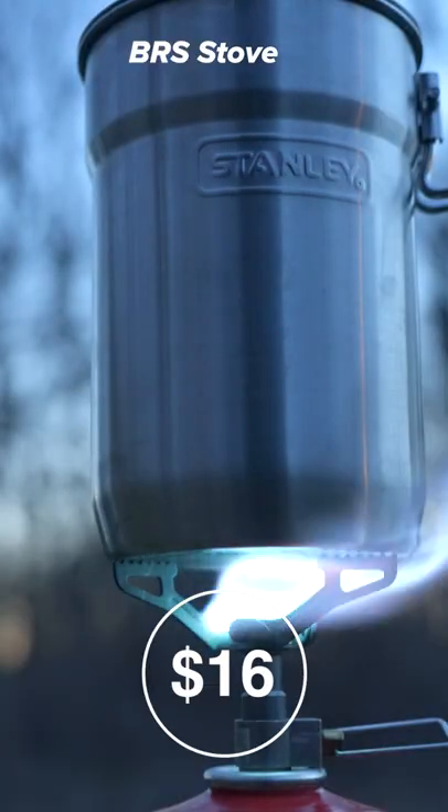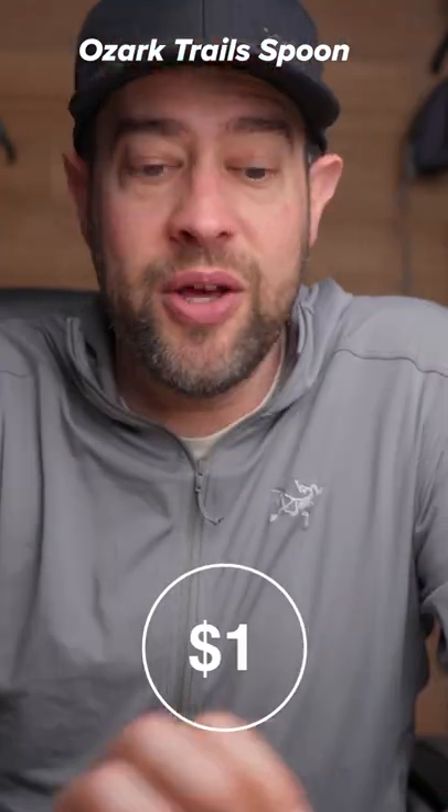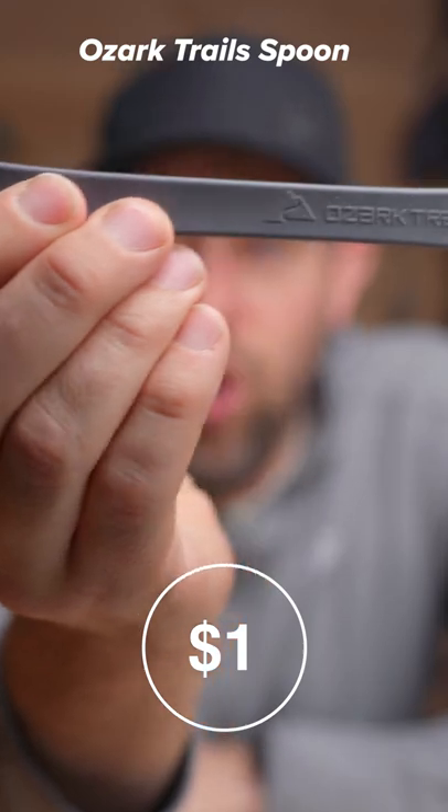Alright, the cook kit: the BRS stove, the pot I chose is the Stanley pot, and the spoon I found is the Ozark Trail — it's a Walmart spoon.